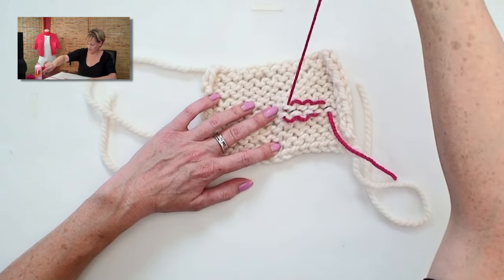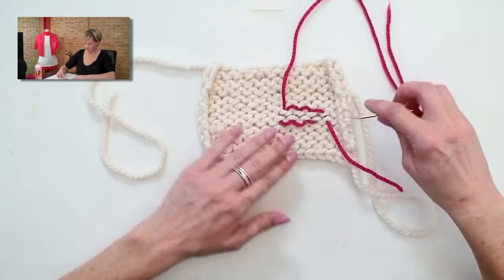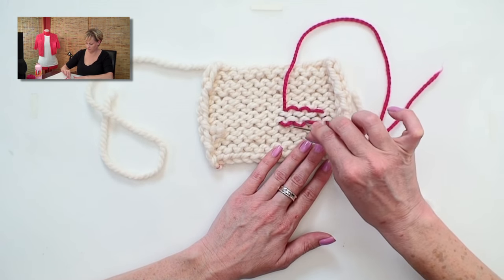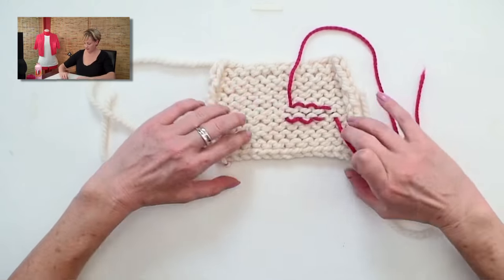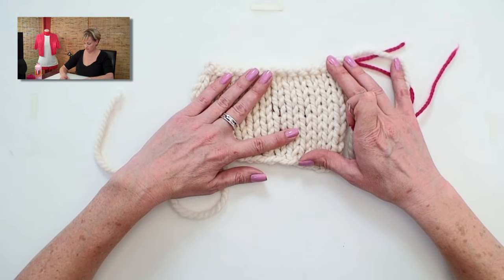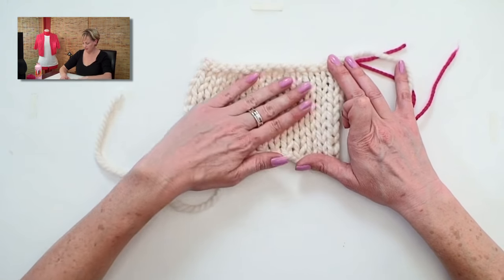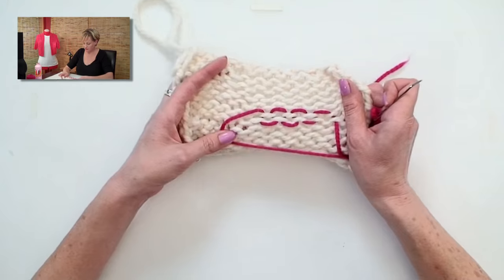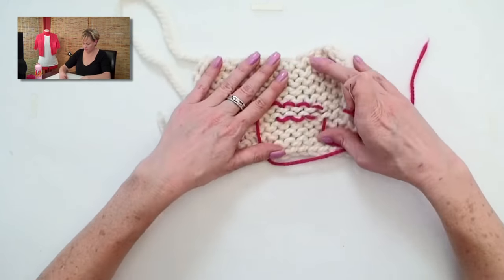You see here I've left it really loose. You can see how this kind of figure-eights down and around through all of that. And even though I'm using a contrasting color, it doesn't show much — it doesn't show on the front of the work at all. And it's just as stretchy as it was before. That's how to weave in your ends on the back of a stockinette piece.